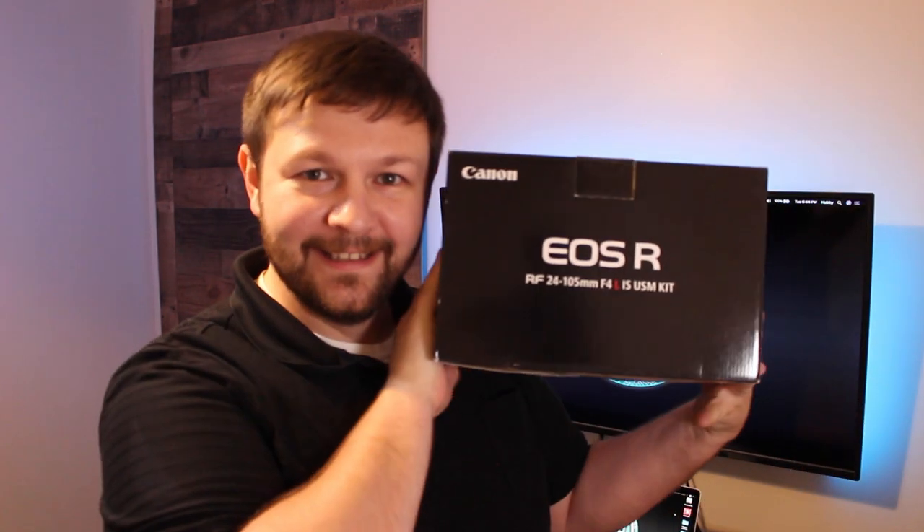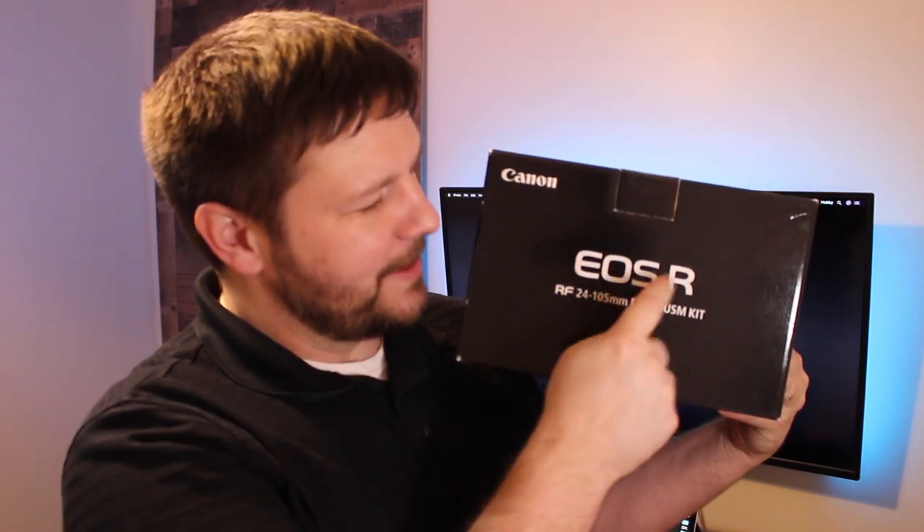Now guys, this is what we've been waiting for. This is about to take the channel to the next level. New for the channel — I'm going to take it to the next level. That's right: Canon EOS R!